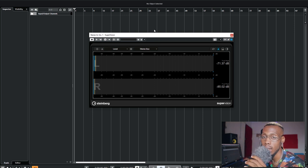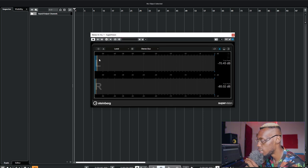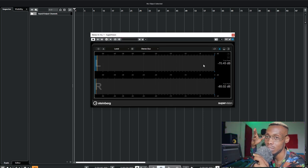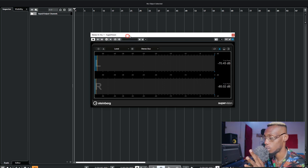A healthy input loudness for recording is around minus 20 to minus 15 dB — between those lines is healthy enough to capture good vocals. As you can see, the Supervision plugin is showing a signal coming in, but it's around minus 70. The ear can't even hear minus 50 or minus 40, so this is an inaudible range. My sound card is off, but there's an electric signal coming through with some free frequencies.